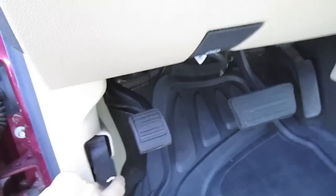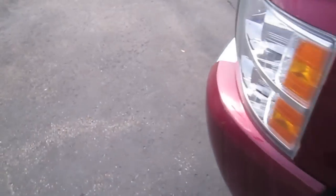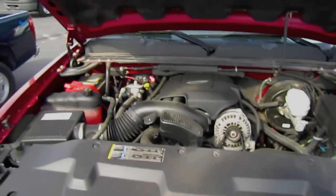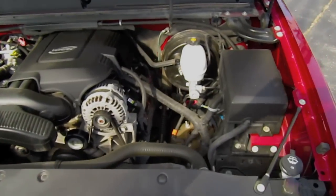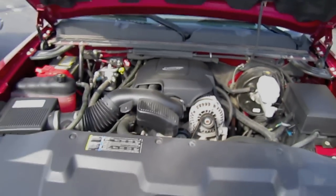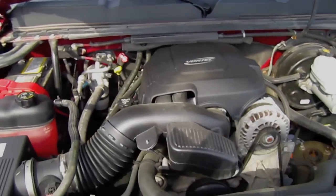And now let's check out the engine. This 2007 model is equipped with a 5.3 Vortec V8.